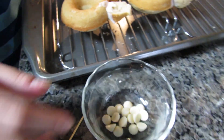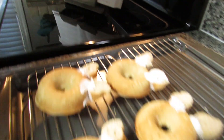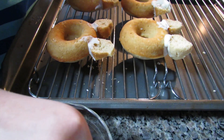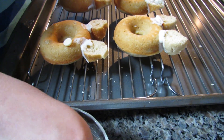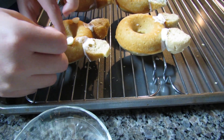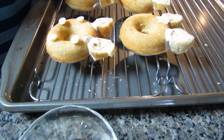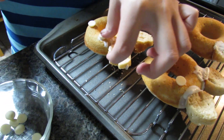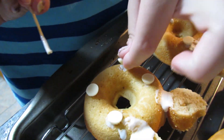My next step is to put in four little white chocolate chips for the paws. I'm placing them face down and poking little holes so they stick out a little bit, since they represent Pusheen's hands and feet. I'm taking a little bit of chocolate on a toothpick to make sure they don't fall off once I pour the chocolate on top.